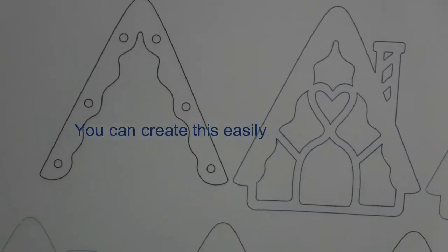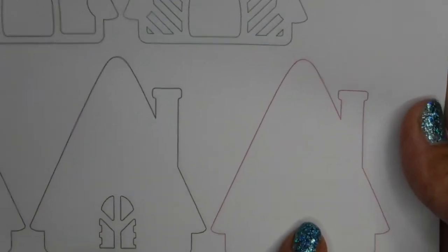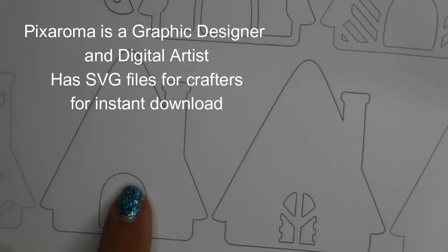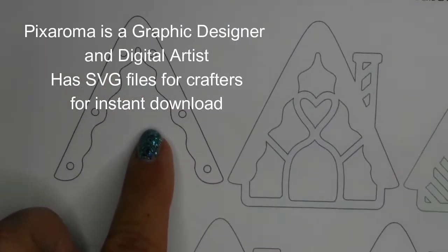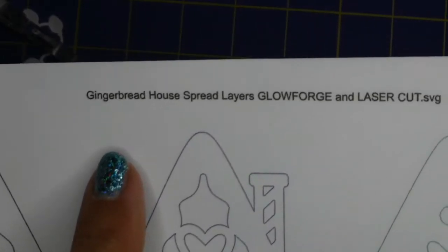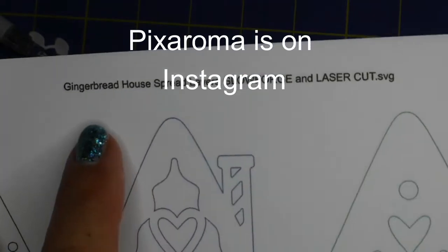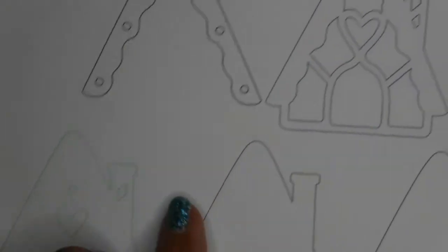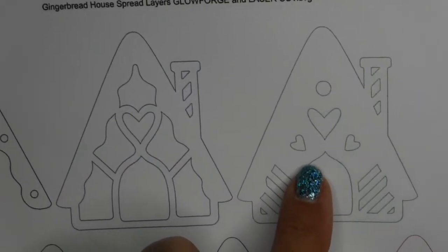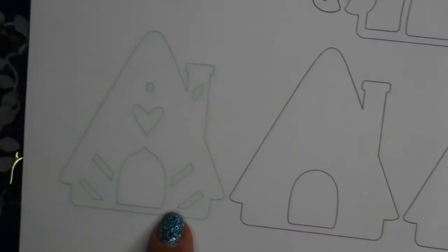Watch this — you can create all of these projects very, very easily. Look how cute these are. These are little gingerbread houses that you can layer yourselves. It's from an artist called Pixaroma, who's a graphic designer and a digital artist. It's called Gingerbread House Spread Layers Glowforge and Laser Cutting. They are on Instagram, and these are SVG files, so you're able to download the project and cut them out and make all kinds of 3D, 4D — whatever D you want — projects.